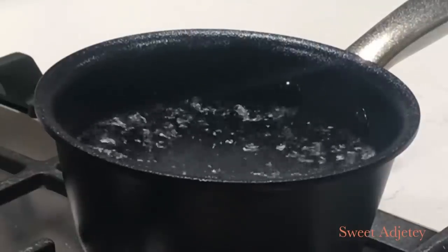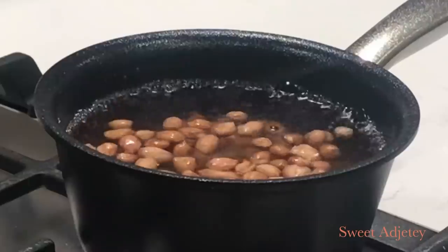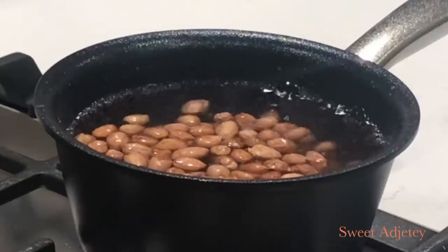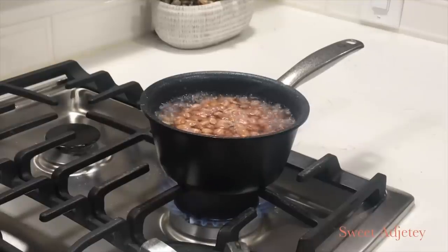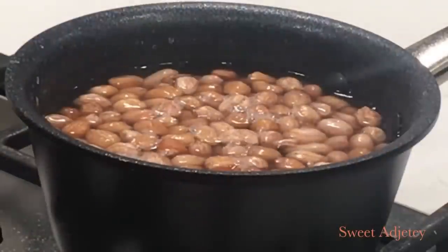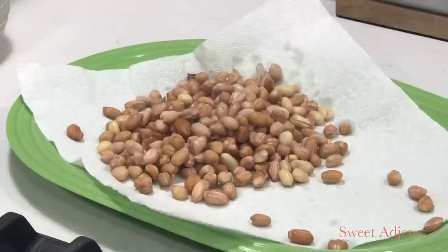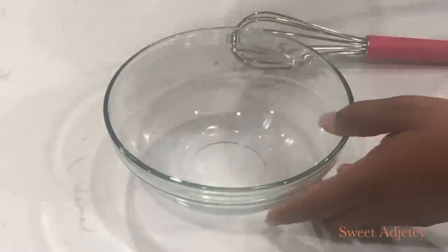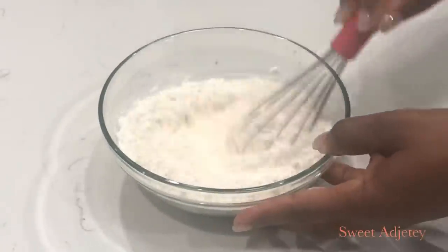To that I'll add some salt and the peanuts. Let it cook for about two minutes, then we're going to drain the water out and spread it on a tray to dry for about an hour or two. You can leave it under a fan and it'll be even faster. Next, in a bowl I'm going to add my flour and cornstarch, mix it well and set it aside.